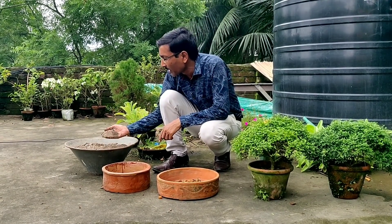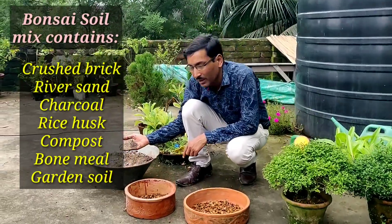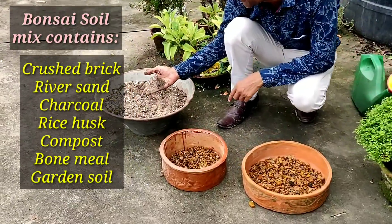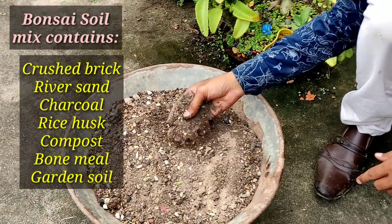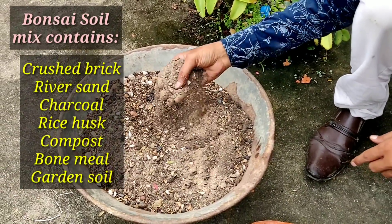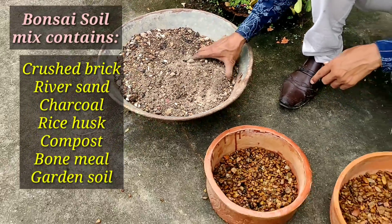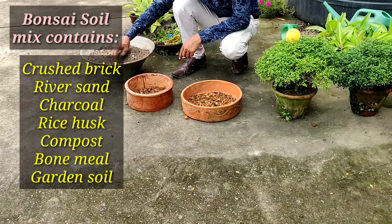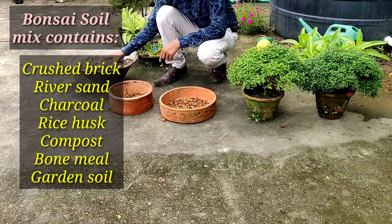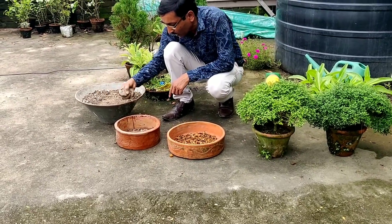This is the bonsai soil mix and it contains lots of surki. This is the mix with some river sand and some cinder or charcoal, some rice khas, some compost, and some soil — all 5 key ingredients. I am also adding some gondas to this. Now I am adding a thin layer of this soil mix.